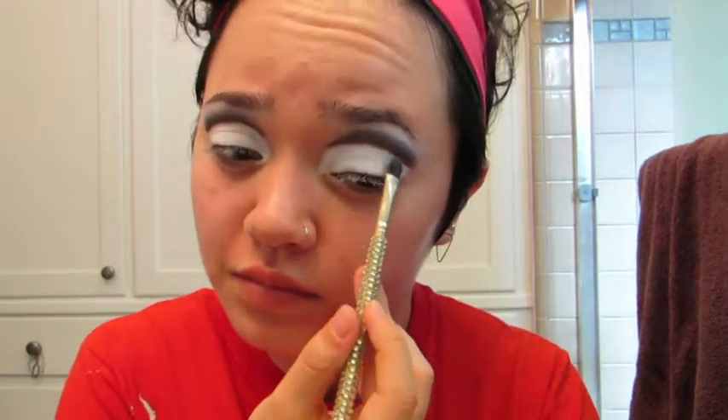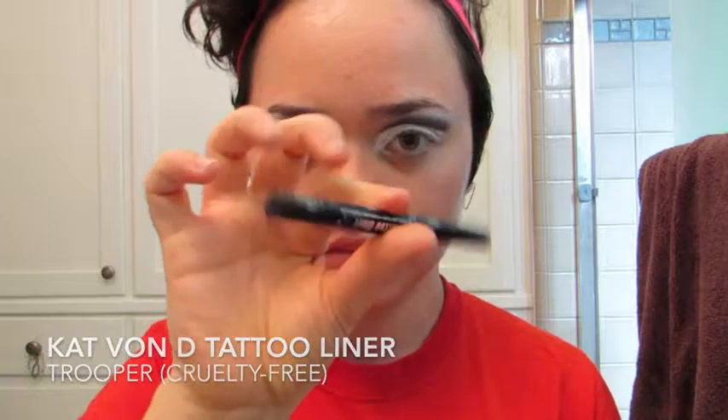Now I'm going back in with that white eyeshadow and really packing that onto my lid. Now I'm taking a black liquid eyeliner and going along the edge of the cut crease to make sure that it is really crisp and dark. Really take your time with this because you do not want to mess up that line — we just got it to look real nice.